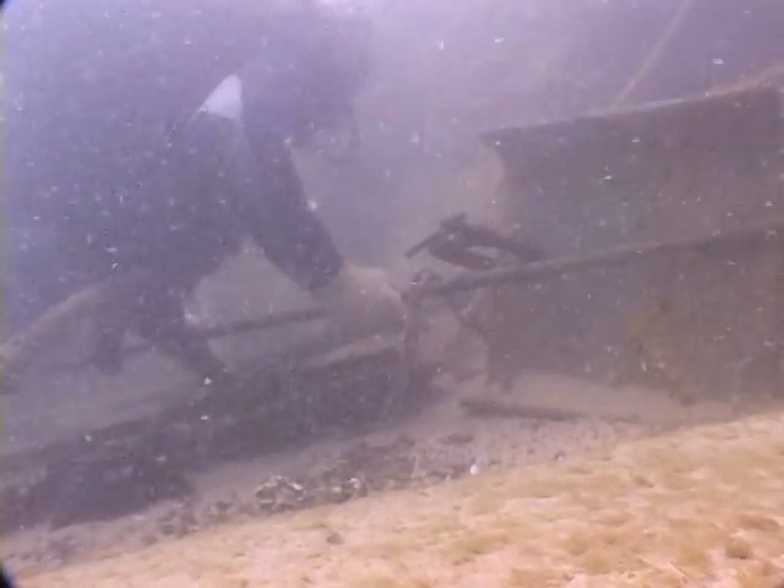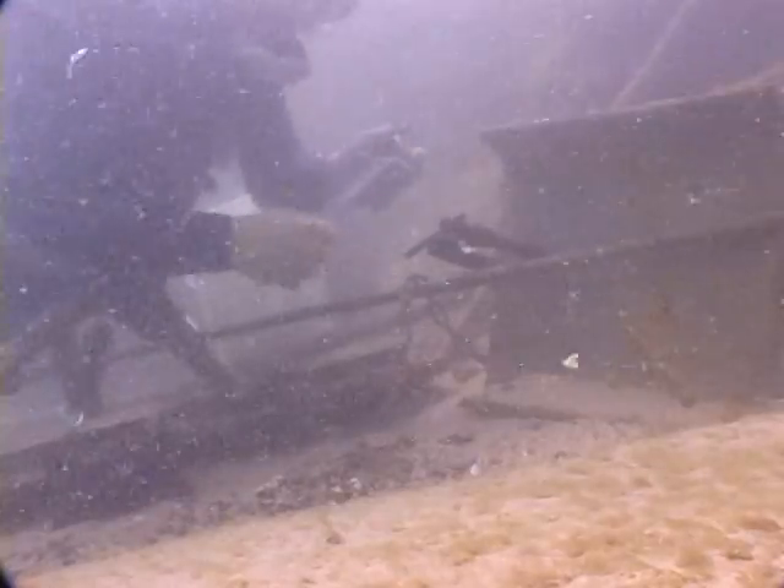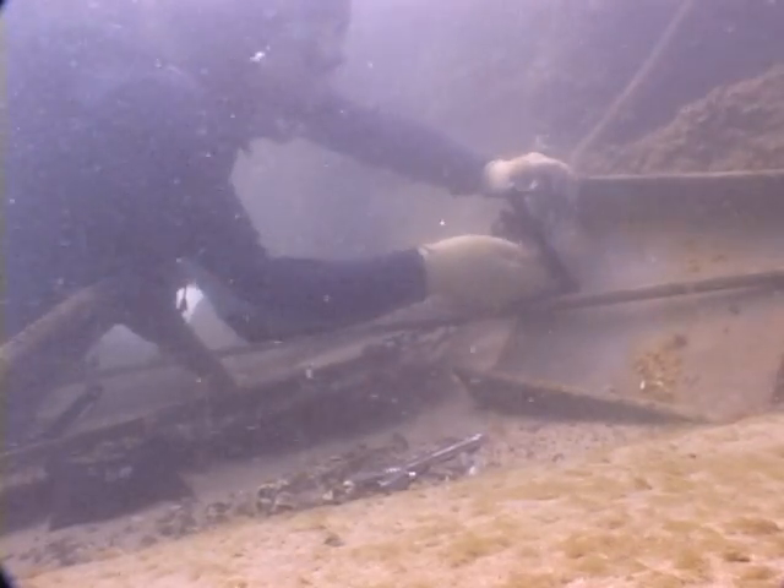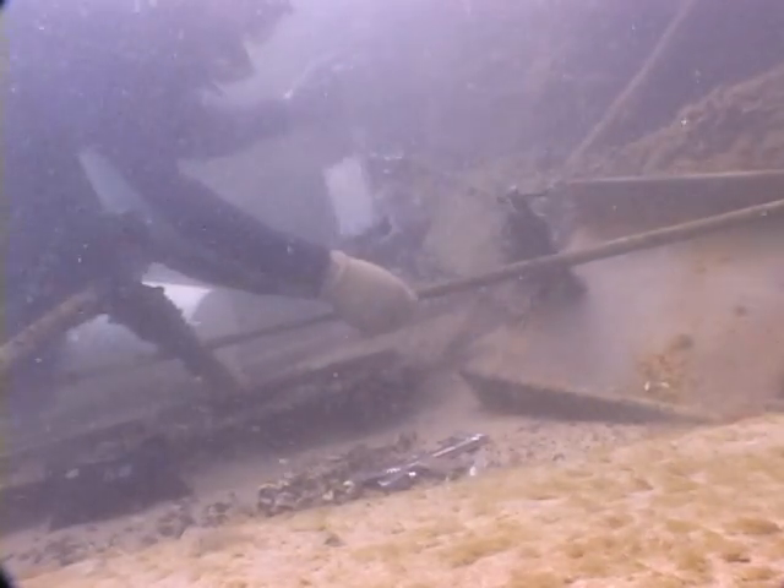When I see something underwater, I don't necessarily see any specific project. I just see its potential, and it kind of talks to me. I leave a lot of metal down there that doesn't talk to me, but certain pieces just have to come up because I can see the potential in them.